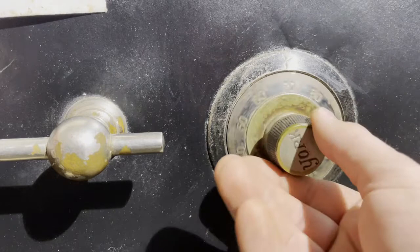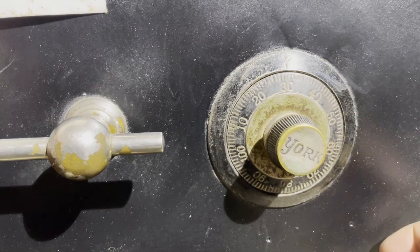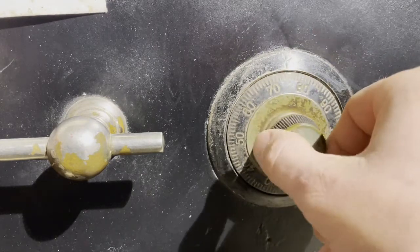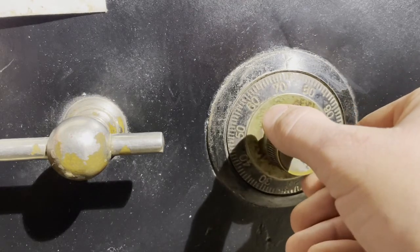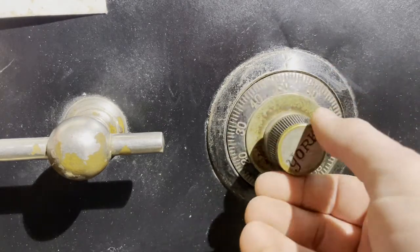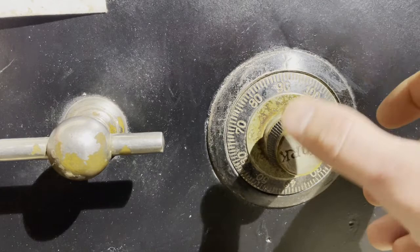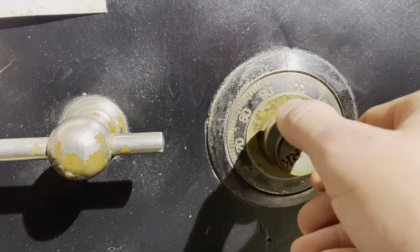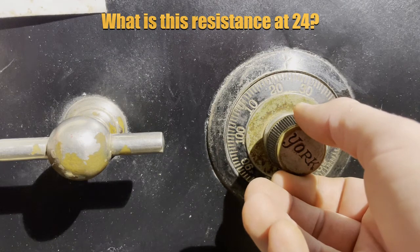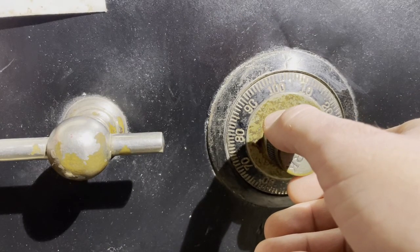Two, three, four. Now we're gonna go right three times to 71: one, two, three. We're gonna go left two times to 91: one, two. Now we're gonna go right one time to four. Feeling it right there at 24 again for some reason. There's four.